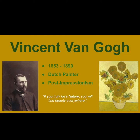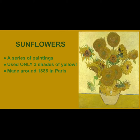Hi everyone and welcome to Amazing Art with me, Miss Dimitri. Today we are going to be looking at the artist Vincent van Gogh and his sunflower series. Van Gogh was a famous Dutch painter who lived from 1853 to 1890, best known for his post-impressionism paintings. You can see that he uses a lot of yellow.